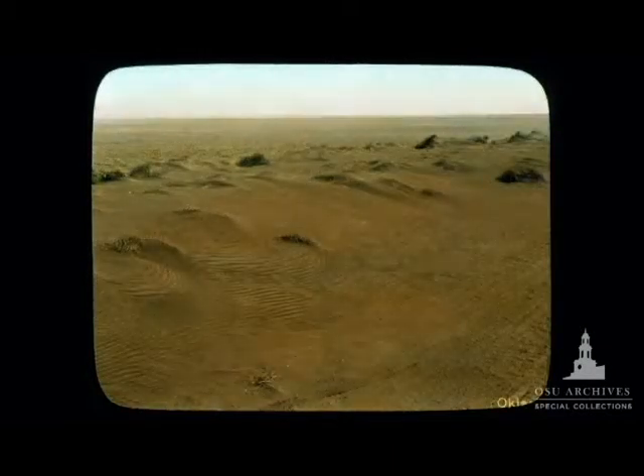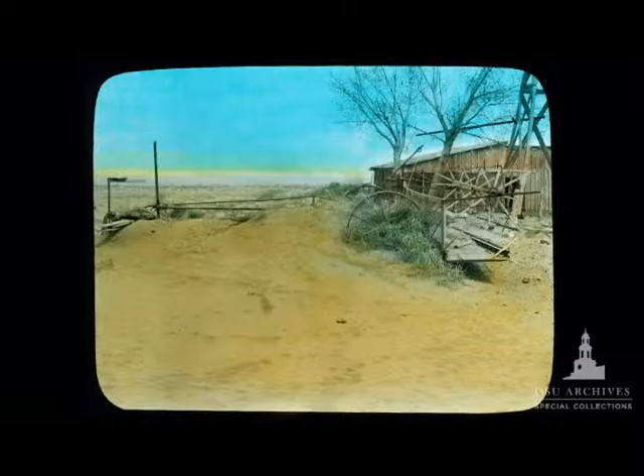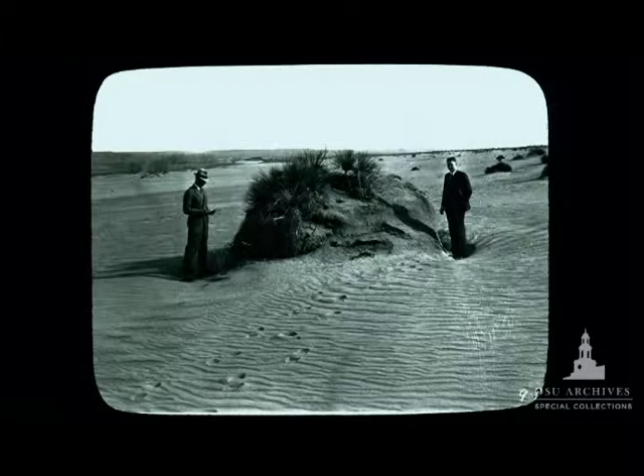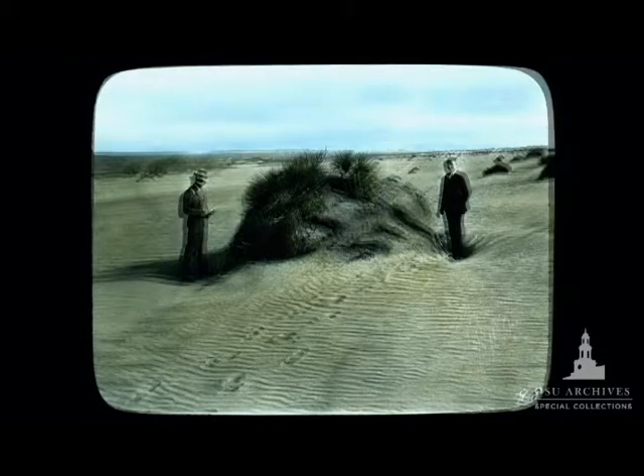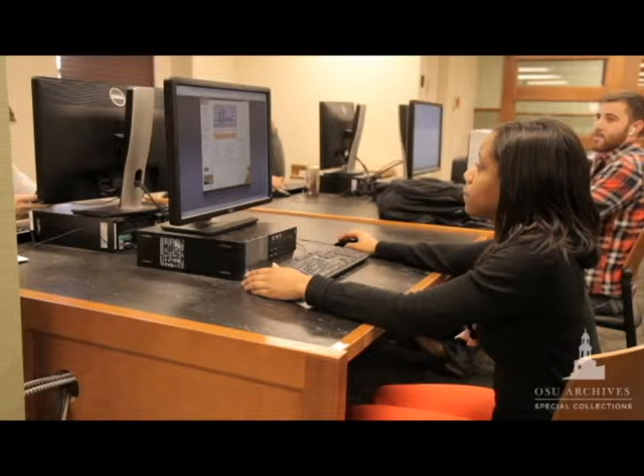Most of the original slides were black and white, but some slides would be tinted. Some people were very good at tinting — they knew that certain soils would have a sandy color, so they would tint that, tint the sky blue, and get the clouds white. You don't know for sure if those are the authentic colors, but they sure make the images seem much more alive.